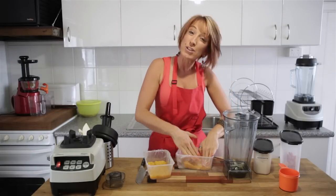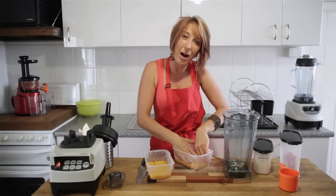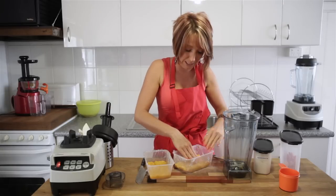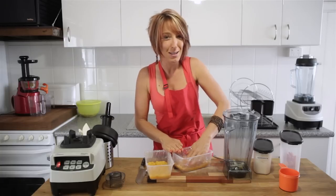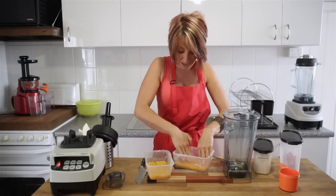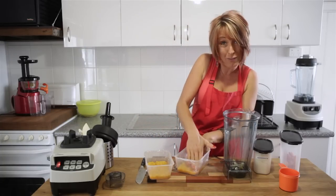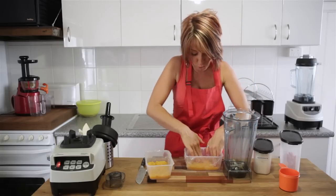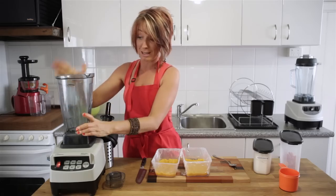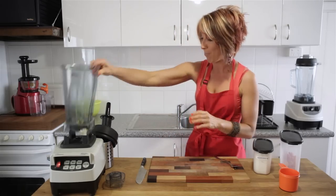Pop all that in there nice and evenly — it doesn't have to be too neat. To finish, pop it into the refrigerator. Don't freeze it as it becomes too hard to eat, but in the fridge it will be set completely in about 10 minutes. You can store them in the fridge for up to seven days, if you can get the kids to leave them that long. They're a great snack — chop them into bite-sized pieces for the lunchbox or take them to work.